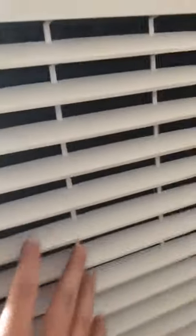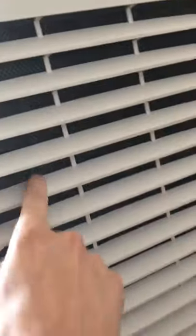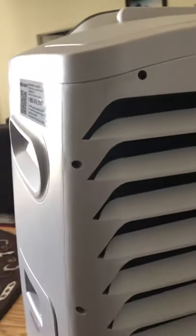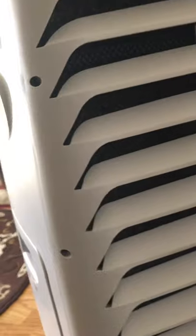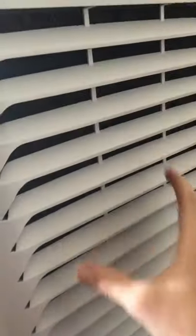In the back you have the big honeycomb filter. This is what gets wet and gives you the cool effect — it takes the warm air, blows it in, and the warm air passes through the honeycomb filter so cold air blows out the other side.